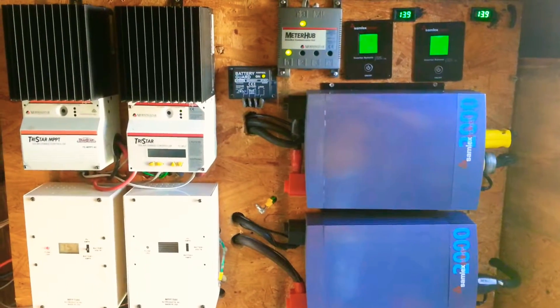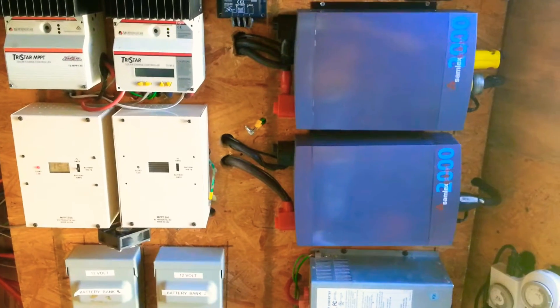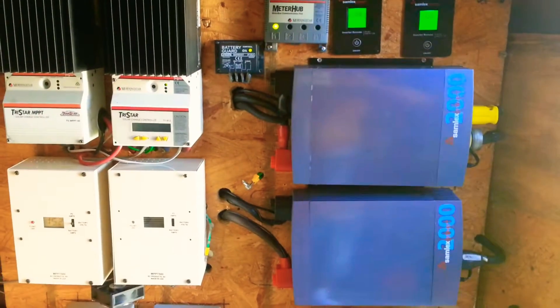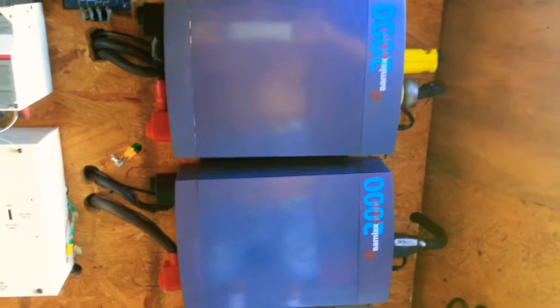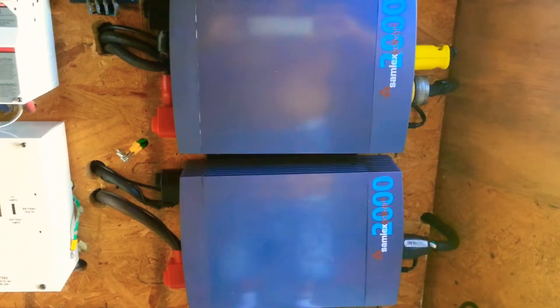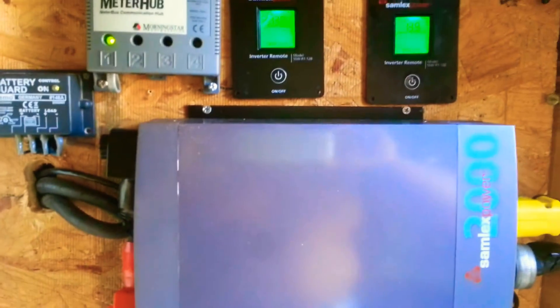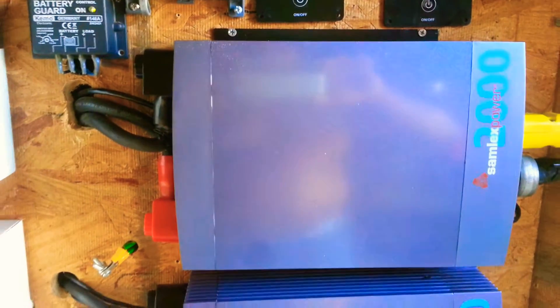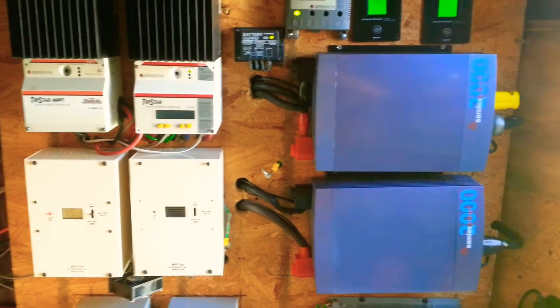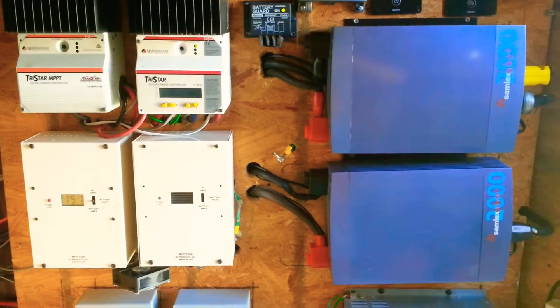Hello YouTube. Just showing you an update on the Samlex power inverters. As you can see, I have two of the Samlex 2000 watt 12 volt pure sine wave inverters. I really am impressed with the Samlex products.